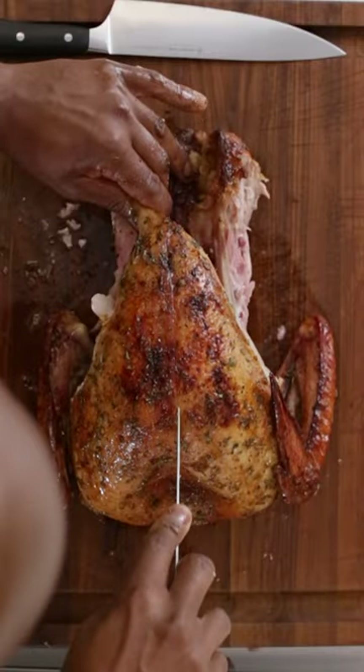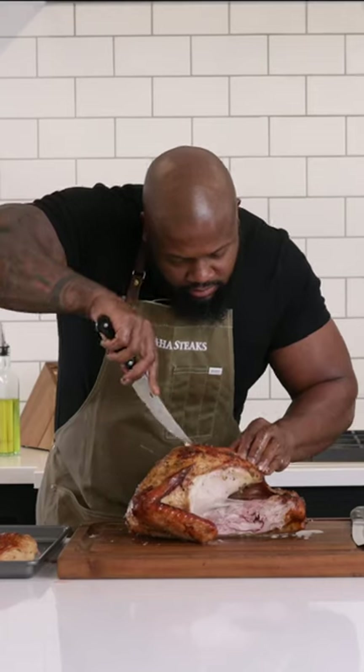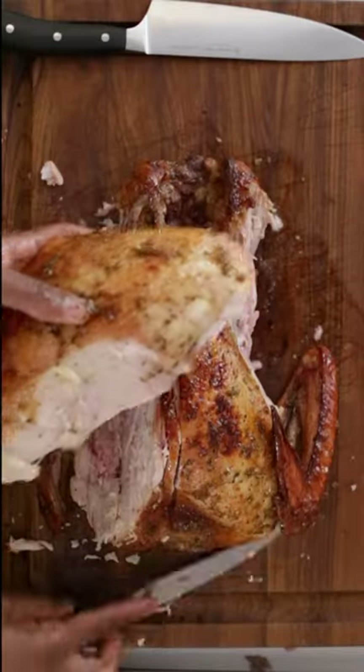Next, remove the turkey breast. Start with a deep cut down the side of the breastbone. Deeply slice as close as you can to the center as possible, and carefully remove as much of the whole breast as possible.